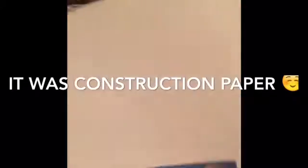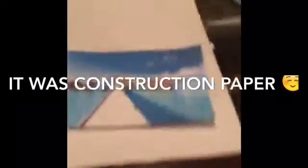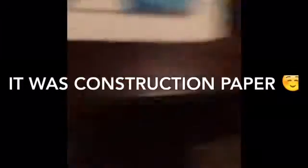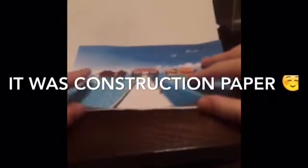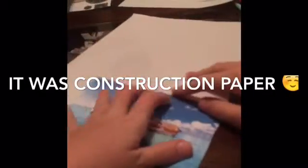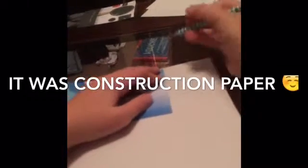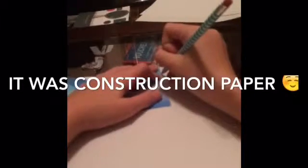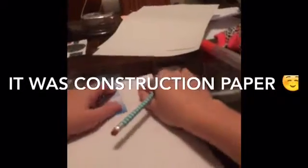I'm going to push the other papers to the side and take my first paper. Now I have to take this and line it up right at the edge, and then I want to go down to the side and trace a line here, just down the picture.